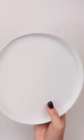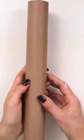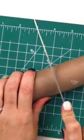Let's turn these two dollar tree burner covers into a farmhouse tiered tray. Start by spray painting the burner covers white, then lightly distress them with some brown paint. Take a cricut vinyl tube and cut it down to size.